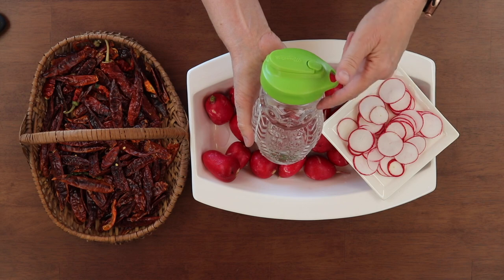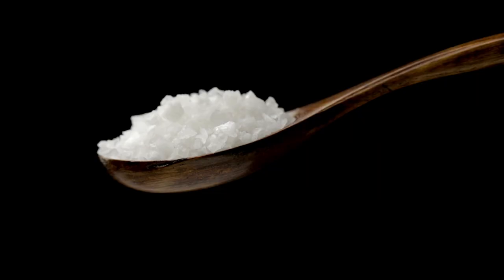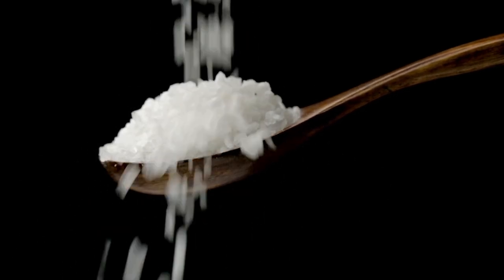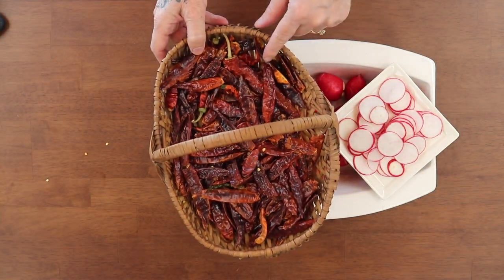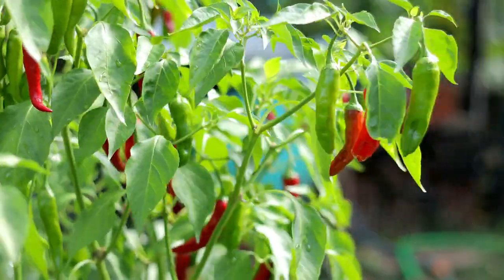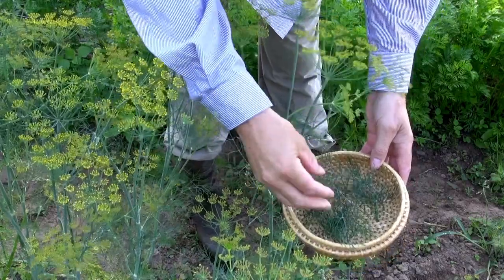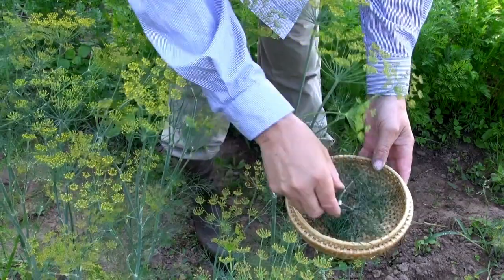For the brine, I pre-made it: one pint of filtered water — we always use filtered water — to about one and a half tablespoons of coarse sea salt. Do not use any salt that has iodine in it. I prefer to use dry peppers; I dehydrate everything. You can use a fresh pepper, garlic, a little bit of onions, some dill — dill is really good in this. Just go out in the garden and put a sprig of dill in the jar.